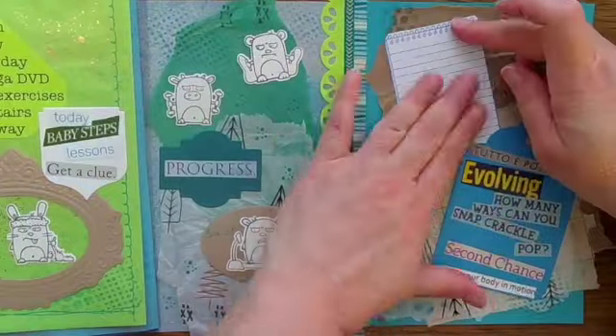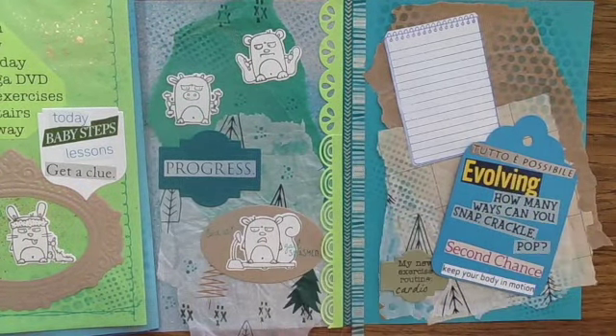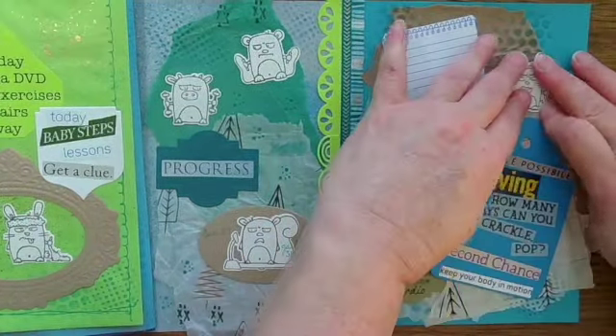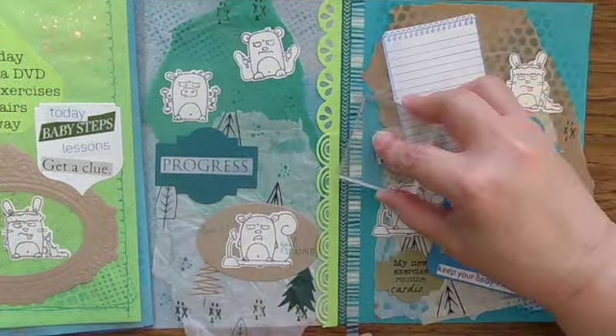I'm going to assemble my pieces here about my resolution and my progress, use some more Grumplings characters, and keep checking that fold. Then I'm going to move on to the back of this folded page — it's the very next step.